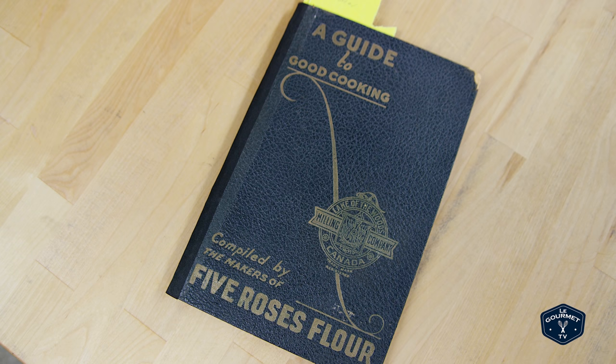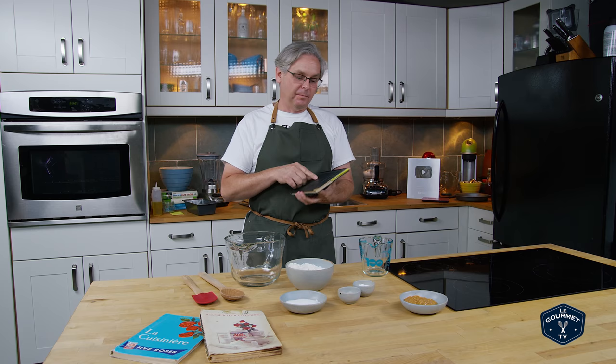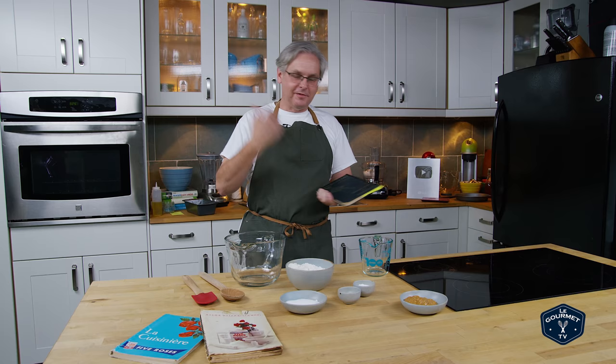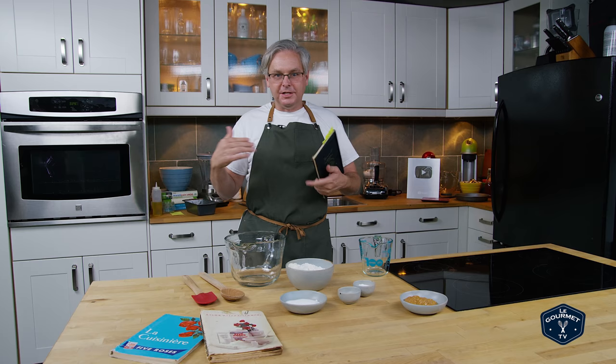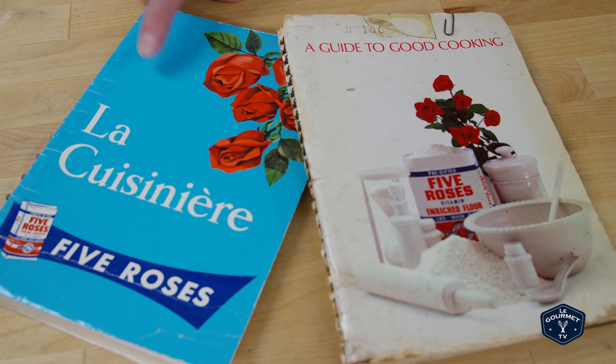If you are Canadian, chances are you have one of these cookbooks in your cupboard. They first printed this in 1913 and it was essentially a community cookbook — they got Canadian housewives to send in their favorite recipes, and Five Roses Flour, or the Lake of the Woods Milling Company, put it together into a cookbook. It's been in print from then until 1967. This is the 1967 version in English, and if you are in French Canada or Quebec, you probably have La Cuisinière.